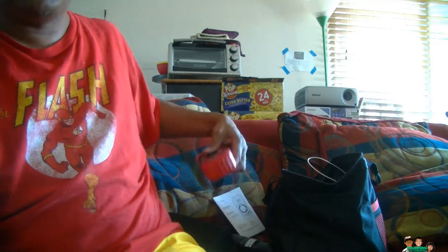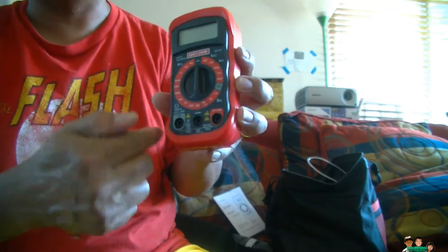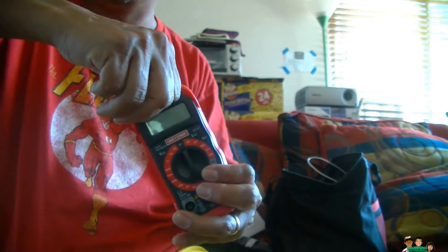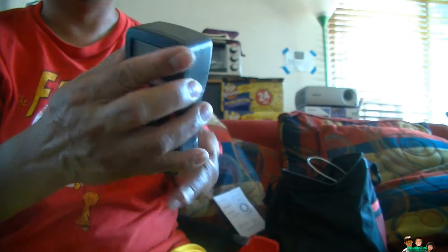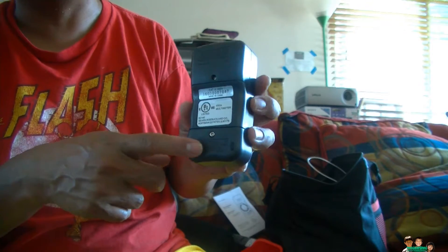Now for this one, the multimeter. All you need — this plastic here is a cover, and this is the actual meter inside. Just pry it open from the top and it comes out really easy. On the back, this is the fuse right here, and this is the battery area.